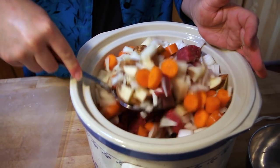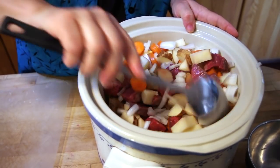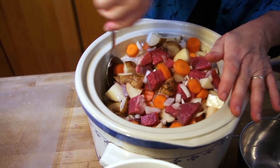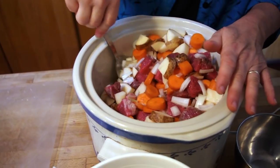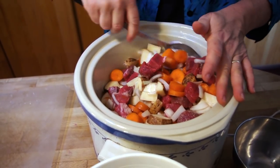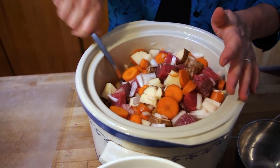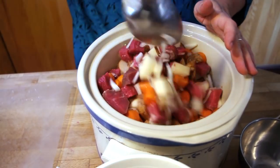Everything is in the crock pot, and now I'm stirring it up just to see if I have a good balance of ingredients. I have one more pound of beef standing by in case I need it, and I have some garlic that I haven't chopped up and put in yet, and the broth. This looks perfect.